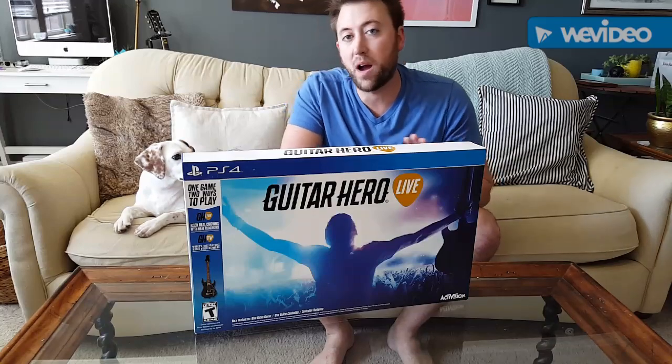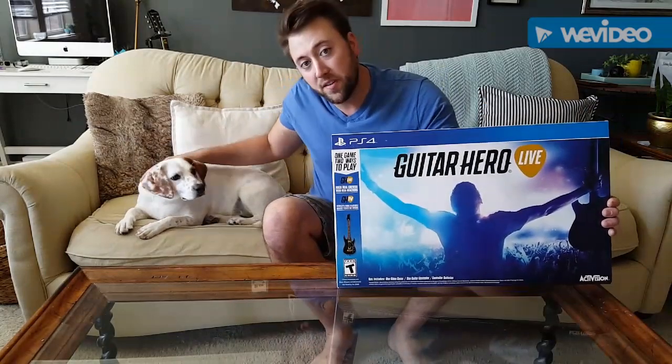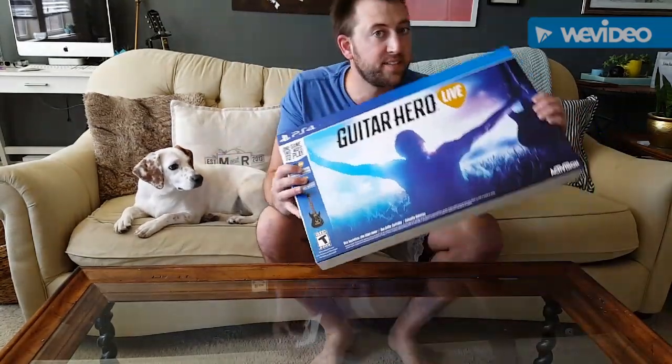Hey guys, this is Matt. I'm going to do an unboxing of the new Guitar Hero Live. Pretty excited about it. It looks pretty fun. Let's see what it looks like in a sec.